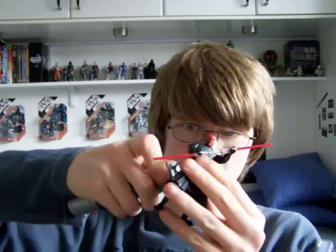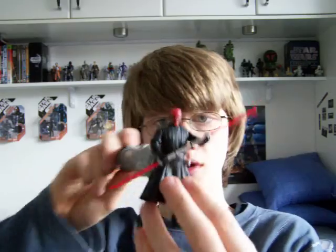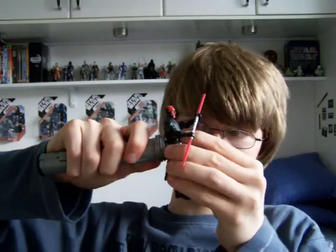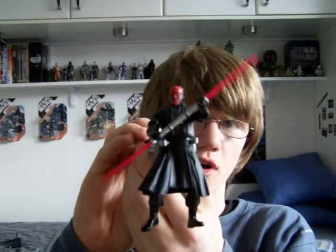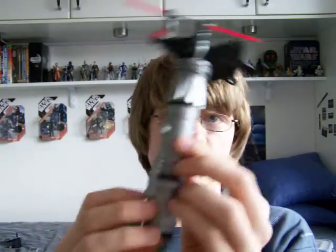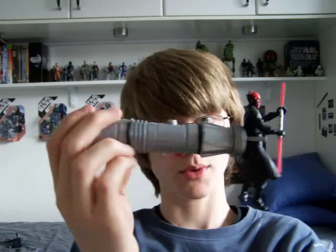The feature doesn't seem to want to work — there we go. You've got to really position it right to get the action feature to work. It's not a lot but it's better than him doing nothing at all, and I just think it's a really, really cool little figure. Just something a little bit different.